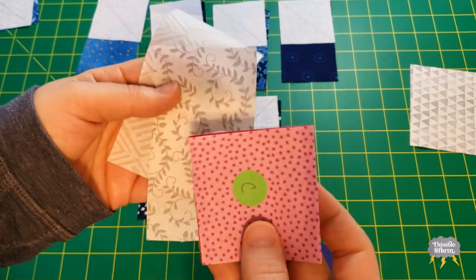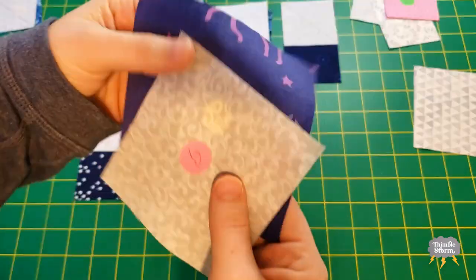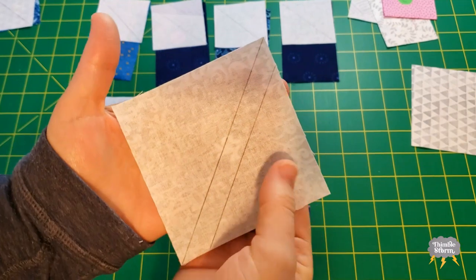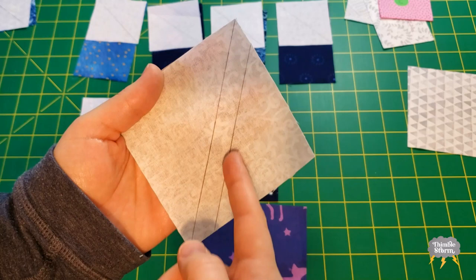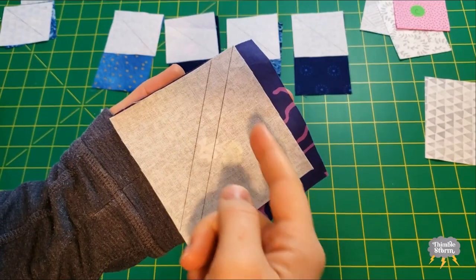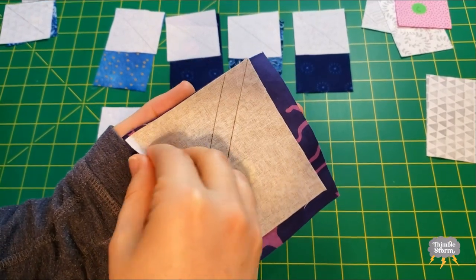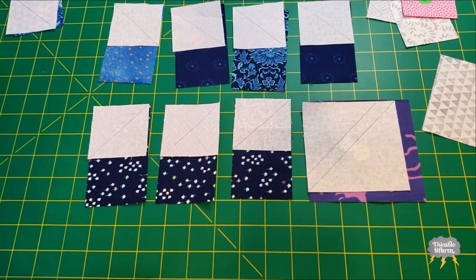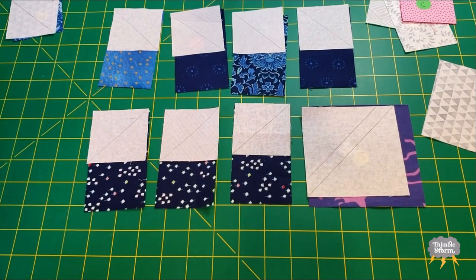I'm going to set aside my F and my C pieces and get my G and D pieces. You'll notice the back of my G — I did the diagonal line through the center, but I also did another line half an inch away so that I won't have any fabric waste. When I sew directly on both of these lines, I'll be able to cut them apart and I'll end up with a bonus half square triangle. I'm going to sew all these diagonal lines and then press and trim off the extra.